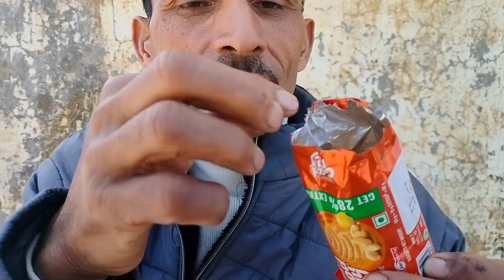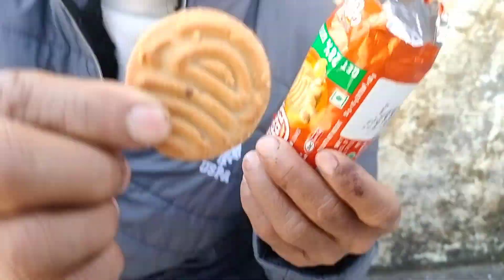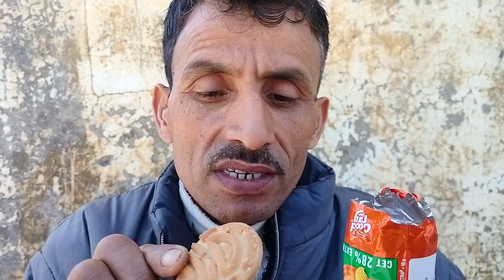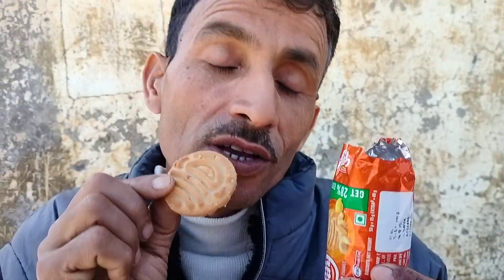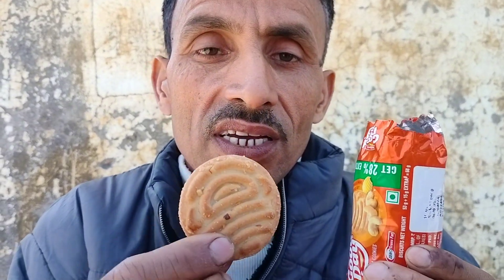Guys, we are going to get to the biscuit. So let's see. We have removed the biscuit. Because our biscuit is a sweet. We really like it. Now let's see, we are going to show you.